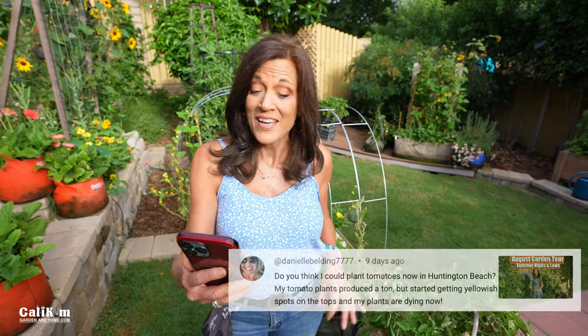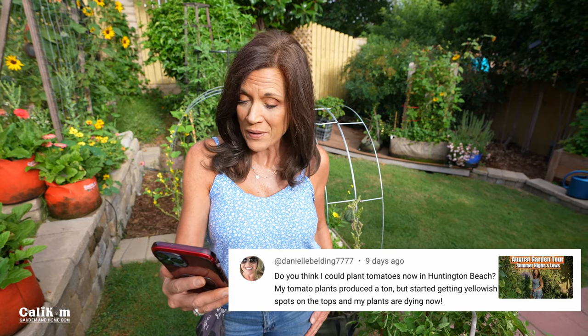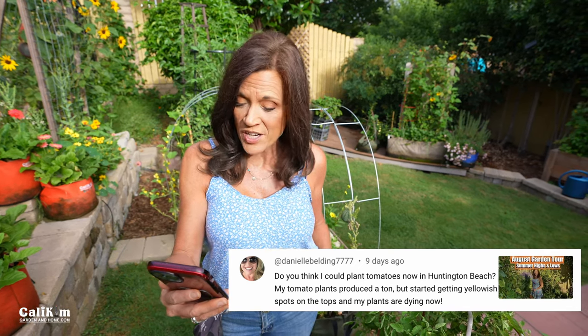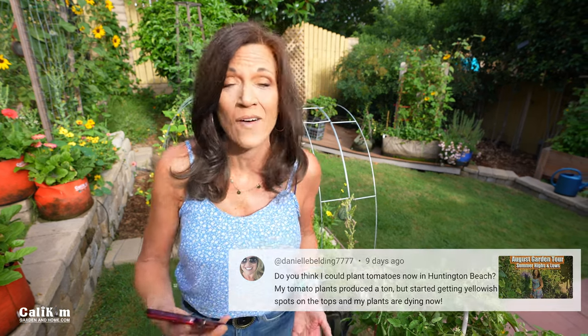Question number four comes from Danielle Belding: do you think I could plant tomatoes now in Huntington Beach? My tomato plants produced a ton but started getting yellowish spots on the tops and my plants are dying now. Danielle, absolutely yes — in a frost-free zone here in Southern California, or any other frost-free zone, you can definitely plant some tomatoes now.